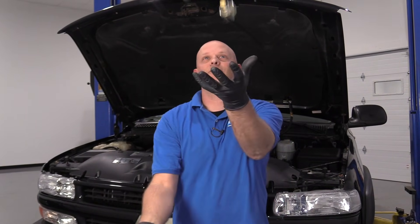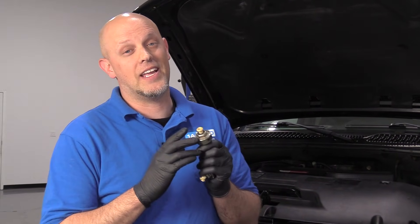These knock sensors are really sensitive, so just make sure you don't drop them. Now you know what to do if you have a knock sensor code. Make sure you clear the check engine light and drive the vehicle — you should be good to go.